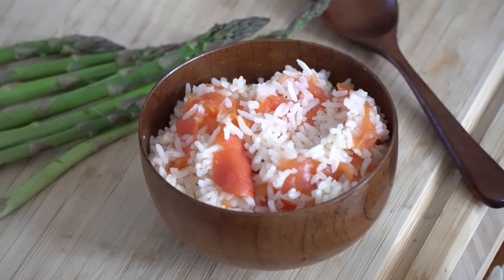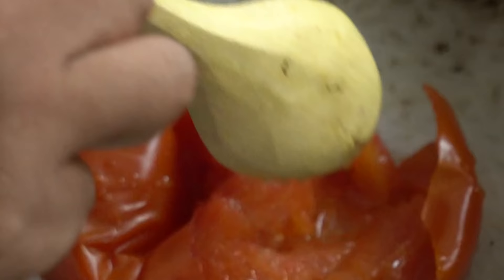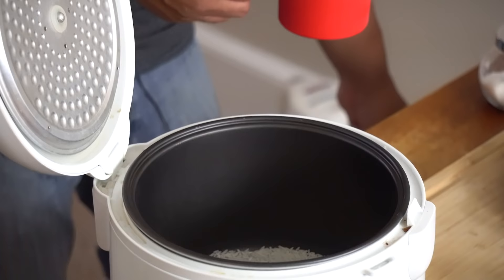Hey guys, thanks for watching. It's Mike, and I am absolutely starving so let's make something good to eat. This is one of my first recipe videos and I don't have a clever name for it — it's just gonna be called big tomato in a rice cooker. The simplest, most delicious thing I have ever cooked, and here's how it's done.